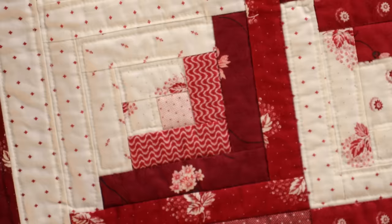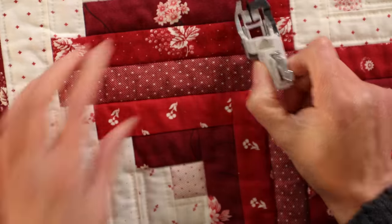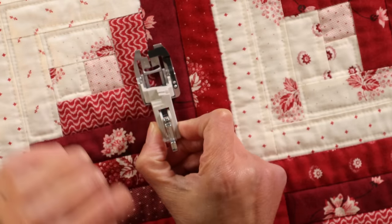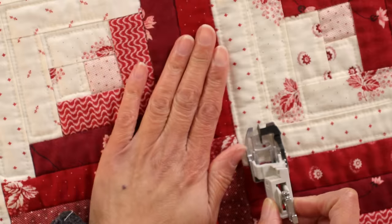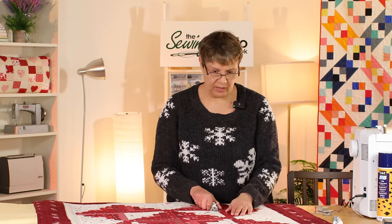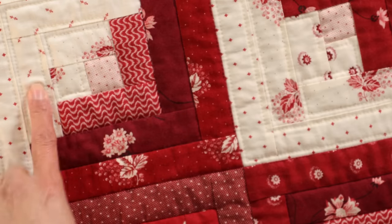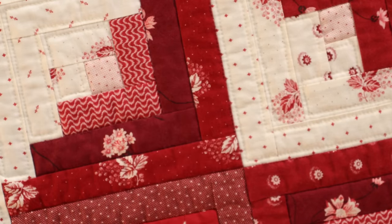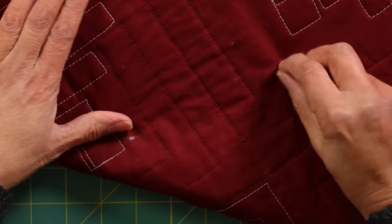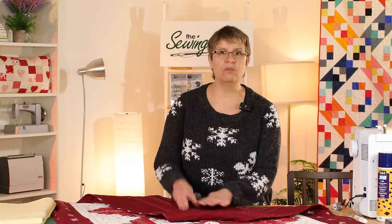In all of the white background log cabin blocks I did echo quilting, and in all of the red ones I did stitch in the ditch — this is where that stitch-in-the-ditch foot came into its own. The bar runs along the seam and the needle follows directly behind — stitch in the ditch just means you're trying to stitch right into where two seams come together. For this quilt I used a pale creamy coloured thread for the white areas but changed to a burgundy for the stitch in the ditch, because if you go a little bit off with a light coloured thread you're going to see it. On the back you can see the burgundy thread and the light coloured thread — and I don't mind having different coloured threads on the back at all.